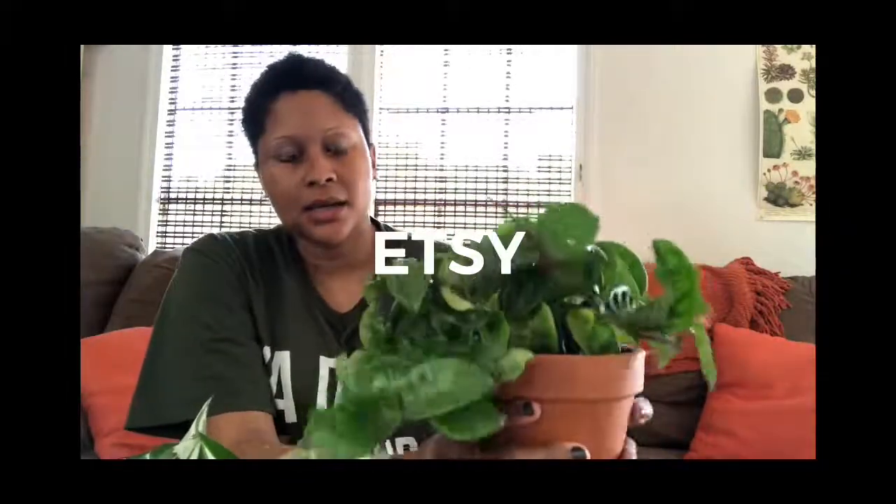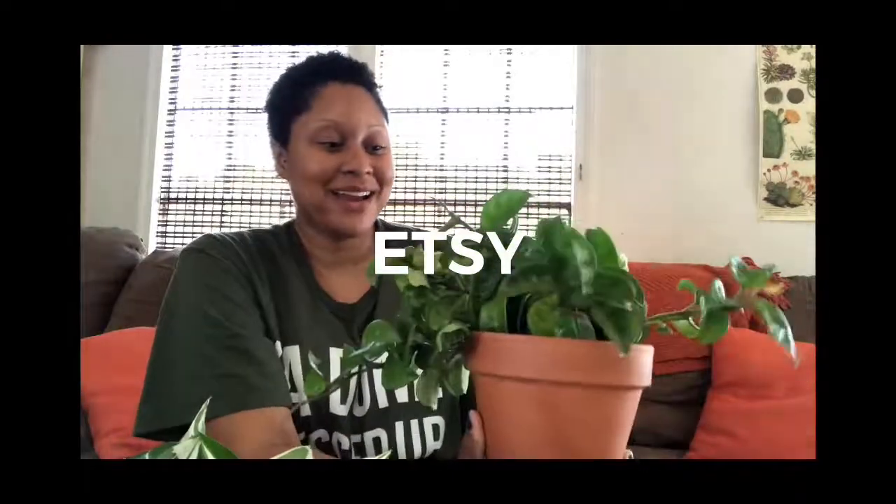This is actually the last plant, and it's one I've wanted for a long time — the Hoya Crinkle Eight. I got this from Amazon from The Plant Chica. It was around $30 including shipping, but it's so healthy. I really like this plant — it's pretty great. There are a lot of trails in here, so I'm going to propagate it a bit and keep it for myself as a backup.